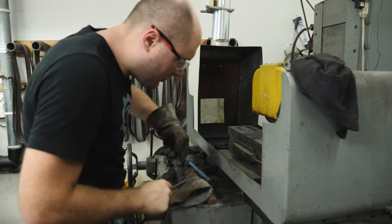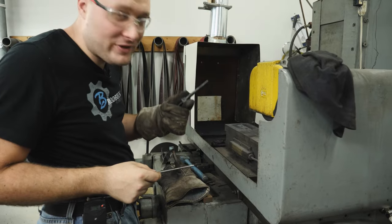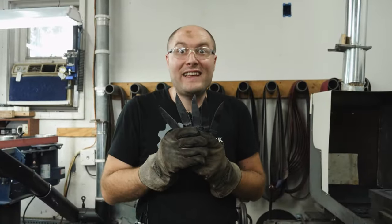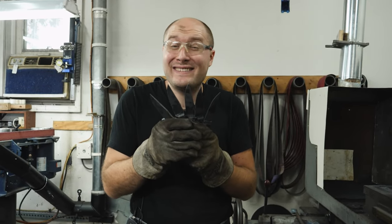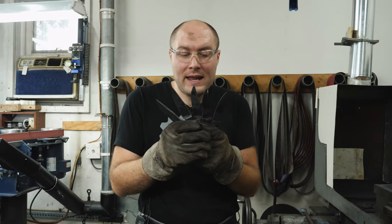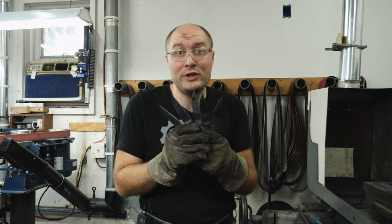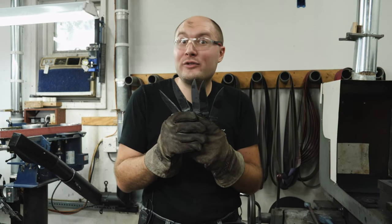All five came out nice and hard — they also stayed nice and straight, but I wasn't too worried about that since they're so short and I normalized them all properly. I'm going to let the heat treating oven cool down and then put these in there to temper for two hours at 400 degrees Fahrenheit, and they should be ready for lots and lots of grinding after that.